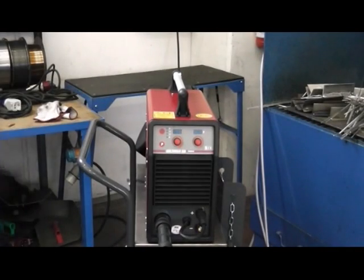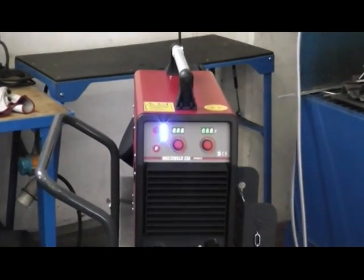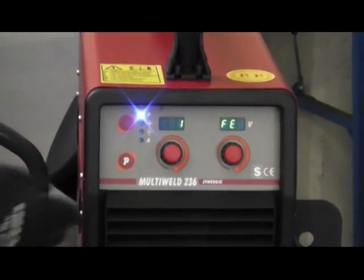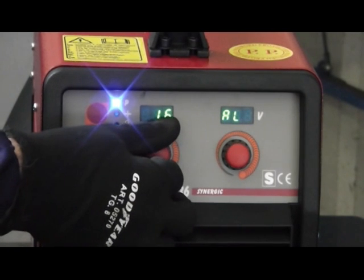Here is a demonstration of a synergic program applied to an aluminium-magnesium wire at a thickness of 3 mm, and a demonstration of a synergic program applied to an aluminium-silicium wire at a thickness of 3 mm.